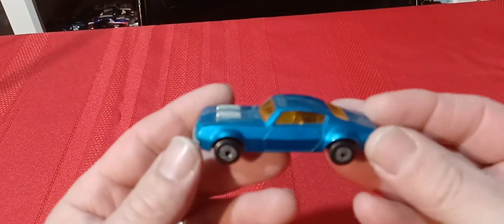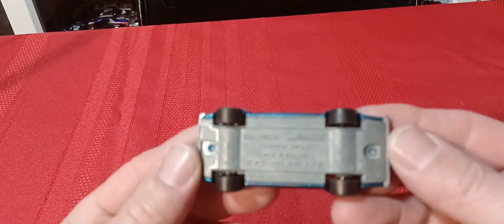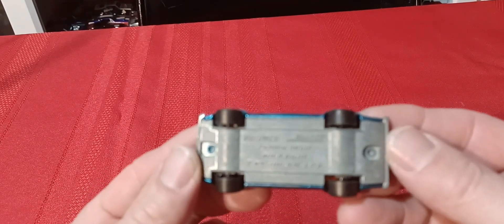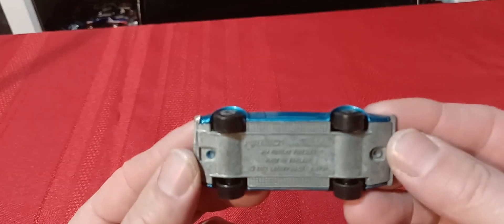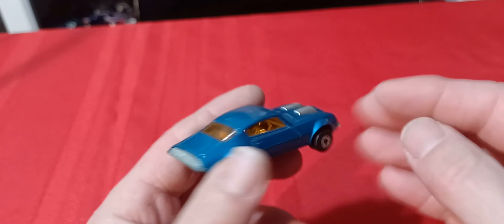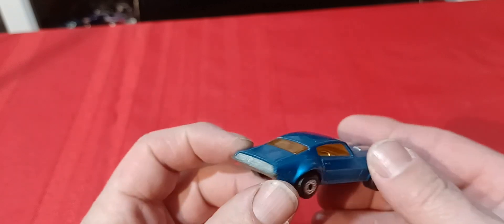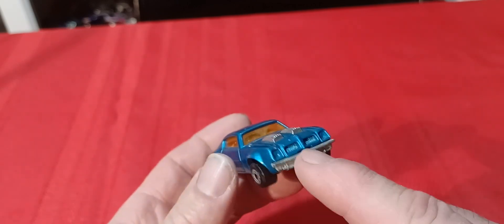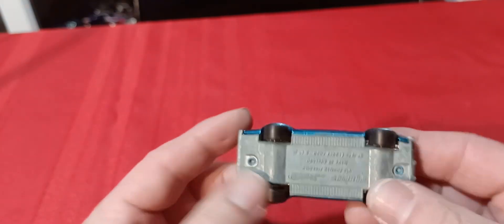Then you've got this guy — the Pontiac Firebird, 1975. As far as I know this is the only variation — just this blue. I've never seen it in any other color. Then you have the Trans Am car which has a different front end, and it comes with and without a T-top — that car has a bunch of different variations. But this Firebird I've only ever seen in blue.